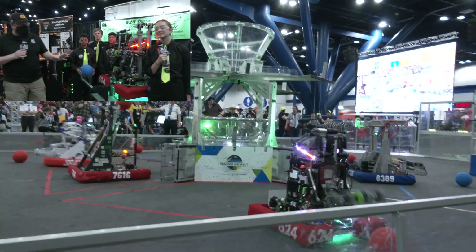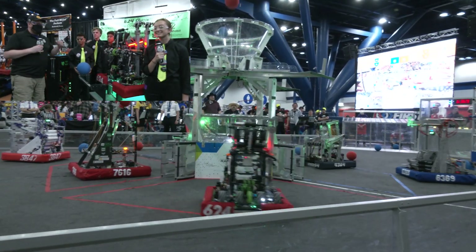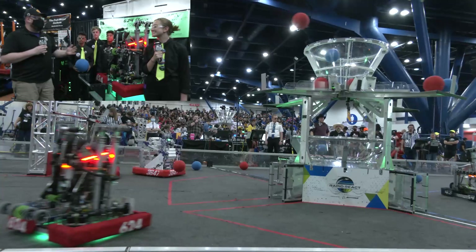Hey everybody, it's Tyler here at the Texas State Championship, checking into team number 624 Kryptonite — a team that already got one win under their belt here, looking for another one.